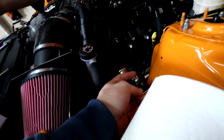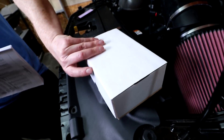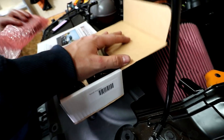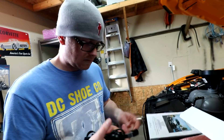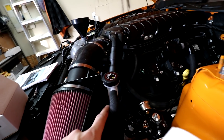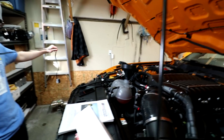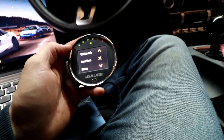Everything on this side is done now — got all our vacuum lines ran. We have this to install. This is actually our tuner thing, which also turns out to be a big gauge. And then it's almost ready to go — this cool installs the bleed through. This is the cooling system for the supercharger, and that's the cooling system for the engine. It's all touch screen.